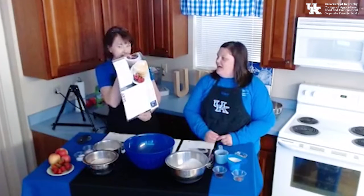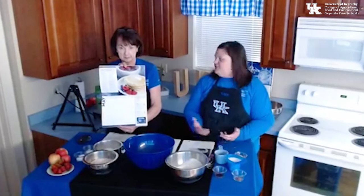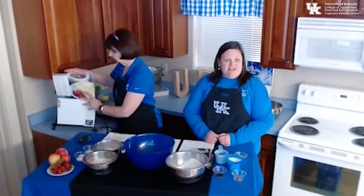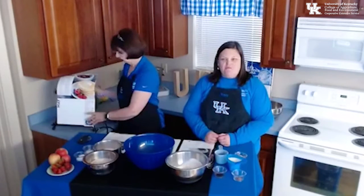Hello everybody! Welcome to May's edition of Bourbon Bite-Sized Learning, featuring May's recipe from the 2021 nutrition education calendar. Hope y'all picked up your own coffee by now and you're cooking along with us. May, we're going to be making Master Mix pancakes — and how perfect is this for Mother's Day coming up this weekend? I love some pancakes! This is going to be a great treat for mom or whoever that special lady is. So let's get started.